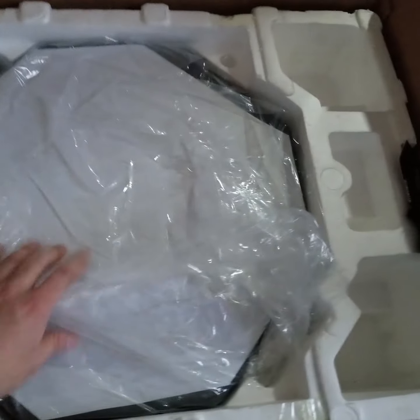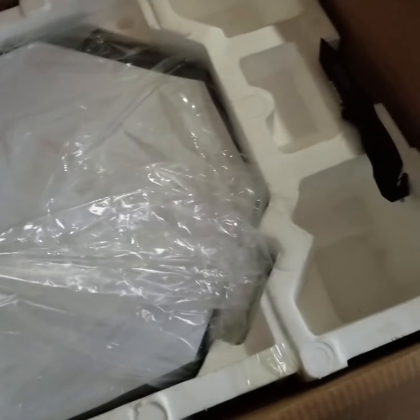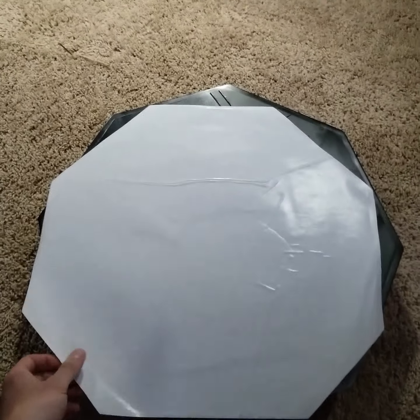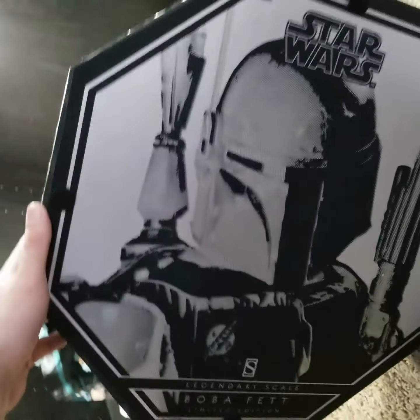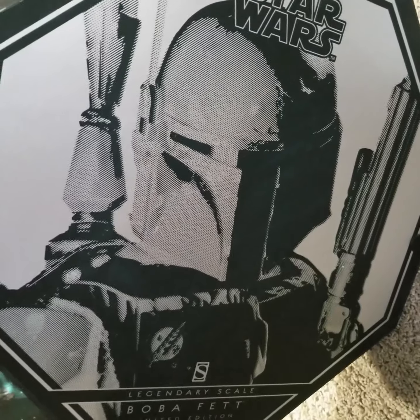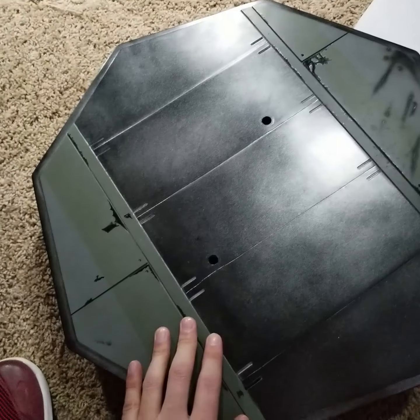It looks like we have the base under here and I'm gonna guess this is what's making the box weigh a million pounds. Once you get this out it's just a piece of plastic, and you can see a pretty cool base on the bottom — it's a picture of Boba Fett legendary scale. Which makes sense, I'm pretty sure that's the Return of the Jedi version while this statue is Empire Strikes Back, but you're not gonna see it anyway.